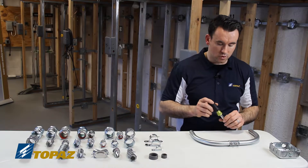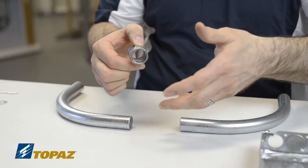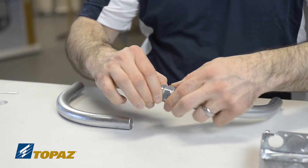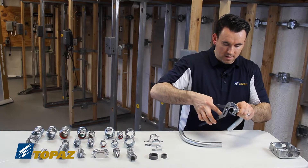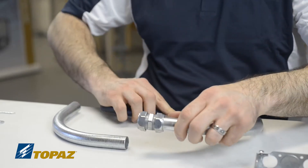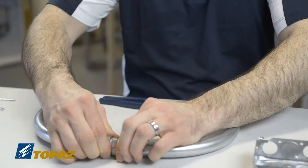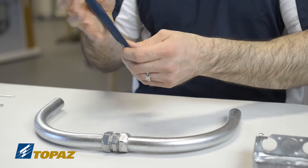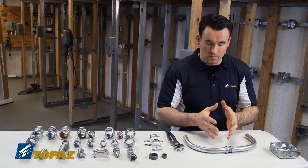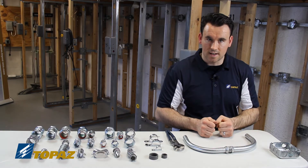To install an EMT compression coupling: you don't have to remove the end, just loosen it and slide the raceway in. To tighten it, use a channel lock — simply take it and tighten it down. On the other side, place the raceway in, loosen it, and tighten it by hand first, then use your channel locks to securely fasten it. Making sure you tighten it all the way is very important, so that in a situation of vibration or moisture, it has a nice sealed connection that is very tight.